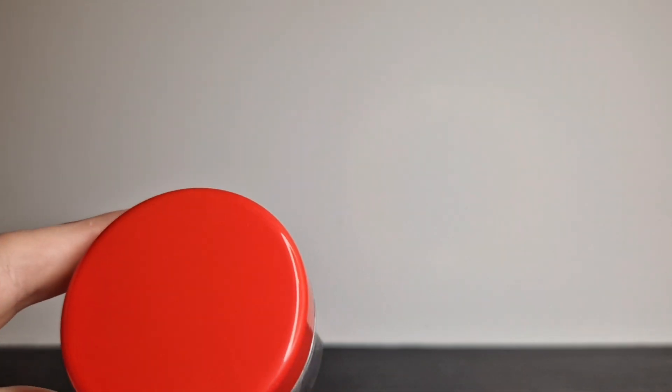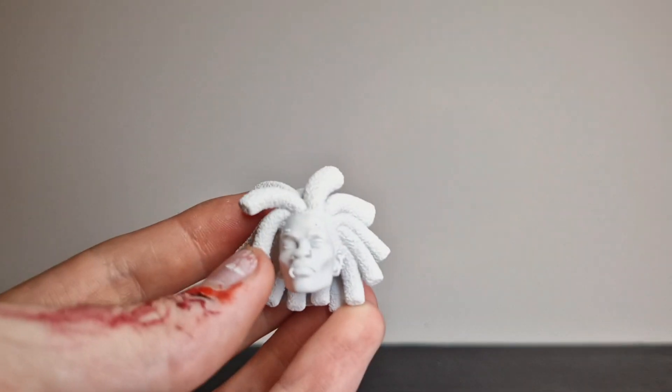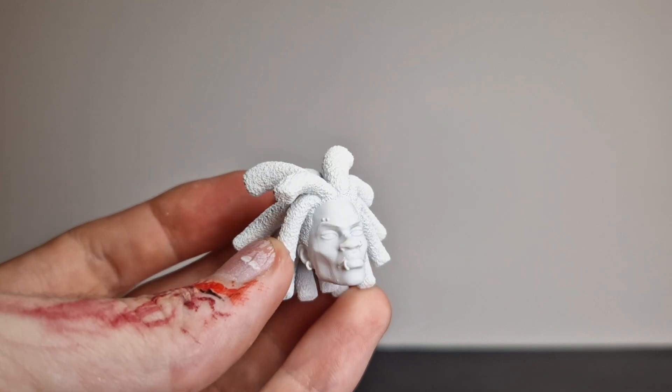Hello, welcome back to another Spider-Man related video. As the past couple months have been, this is a head sculpt I received from RDJ Customs — there'll be a link in the description to this.